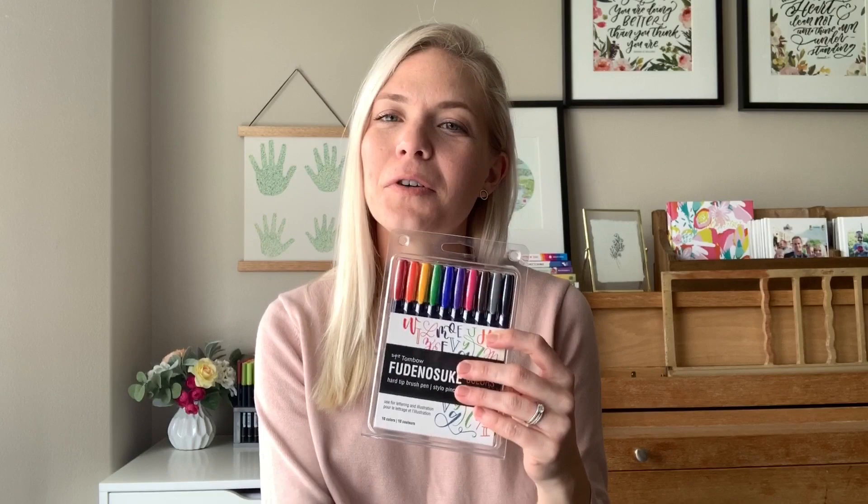Hi everyone, Adrienne from Studio 80 Design here to talk about my all-time favorite brush pen, the Tombow Fudenosuke. These brush pens now come in so many different colors — we have the original black, the twin tip black and gray, the full-blown rainbow set, and the neon. Today I'm going to share a little bit about why I love these brush pens so much and what you can do with them. Let's get started.